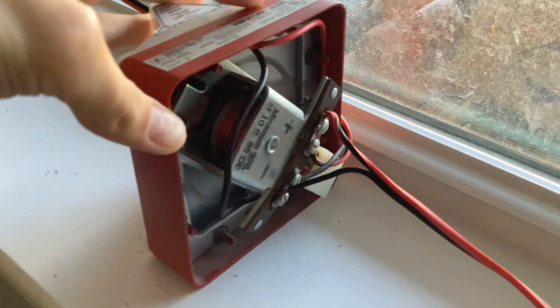On the third spot, I have a Federal Signal 450D with a valet strobe. This is a C2 series, so it has a mechanical horn.